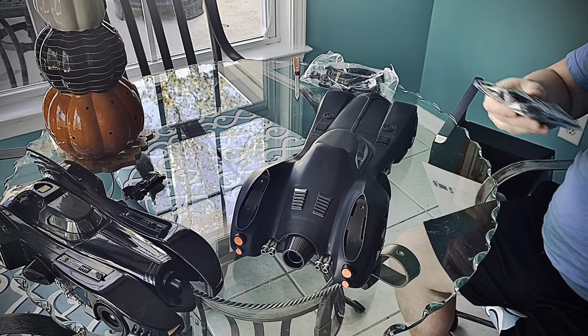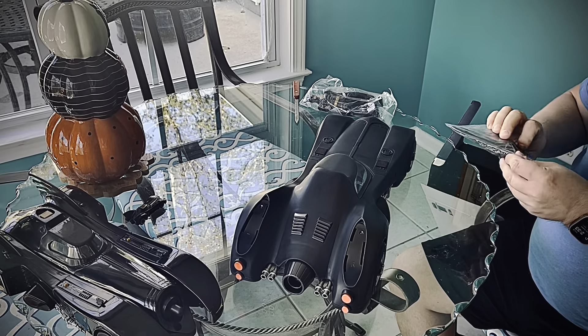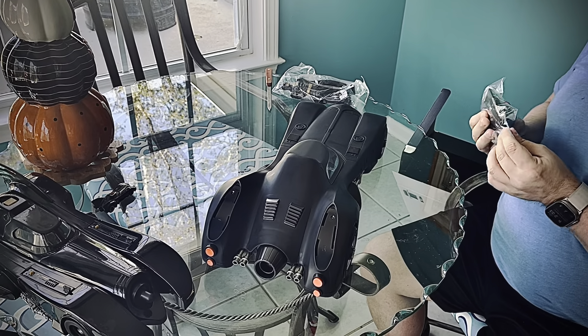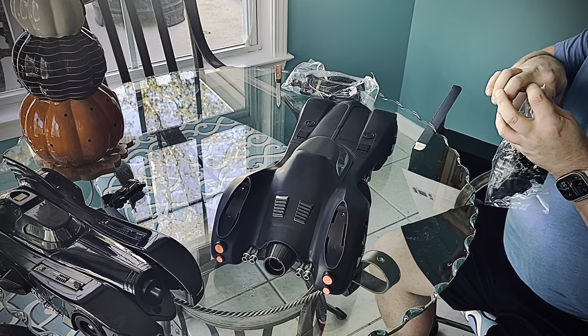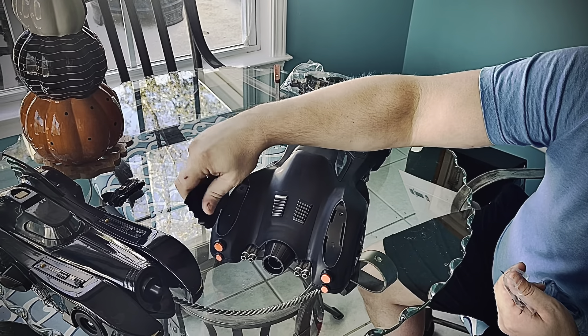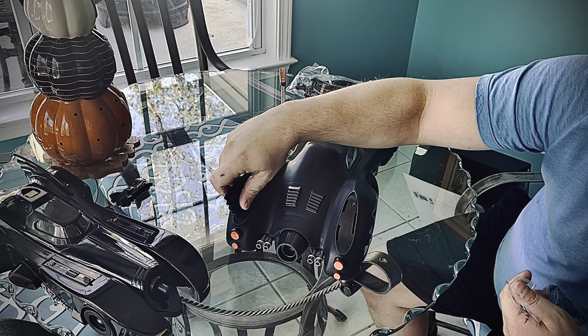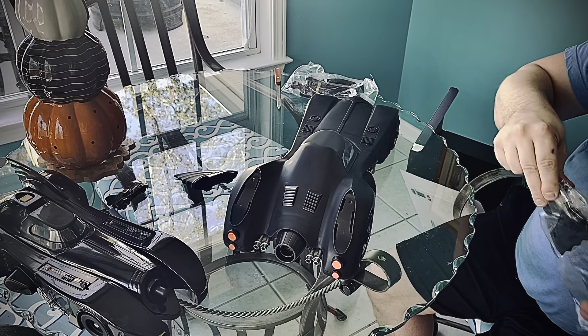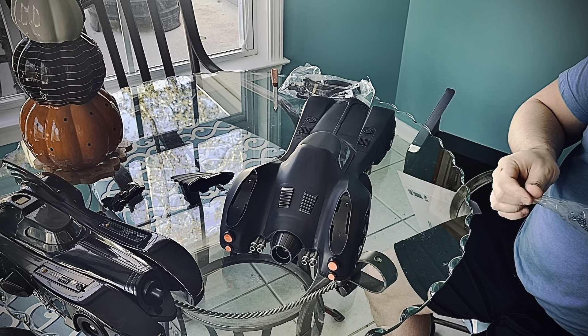Here are your wings. I guess they just kind of clip on the back of the car like so. I'll look at that later — I'm going to take my time doing that.